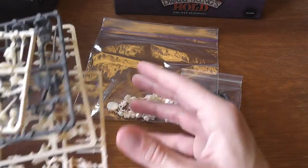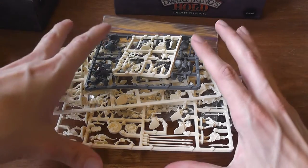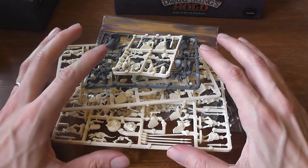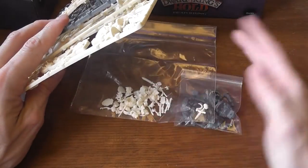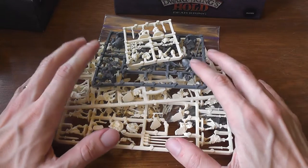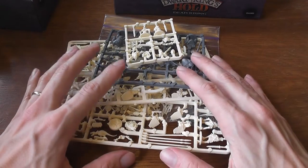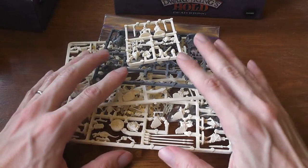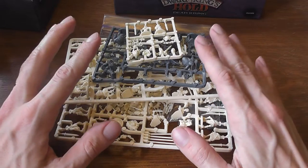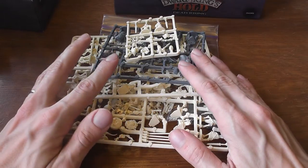I guess that if somebody is into miniatures and likes putting together and painting miniatures then they can have fun doing this, but I just like the idea of playing games out of the box — I'm interested in the gameplay — so I just gave up after it took me forever just to do this. I played the game with miniatures from Ravenloft and Castron Ravenloft and they were just fine, but this is something that in a review I think needs to be addressed. If you just want to get the game to play it out of the box, this is not the right choice because there's some homework to do before you can start.